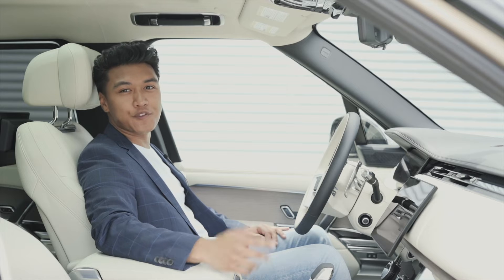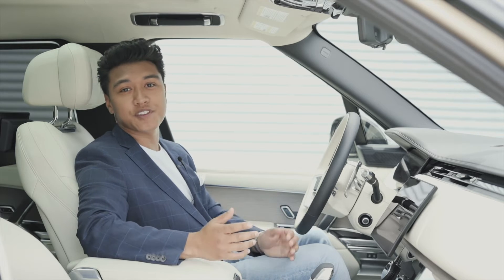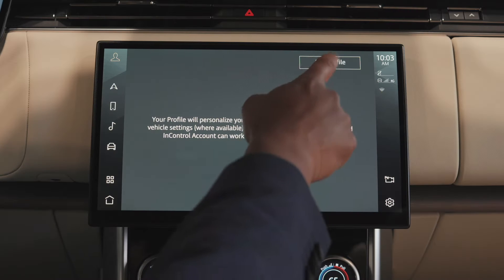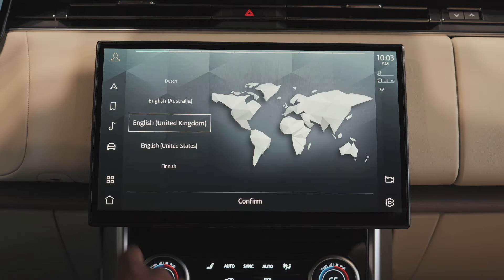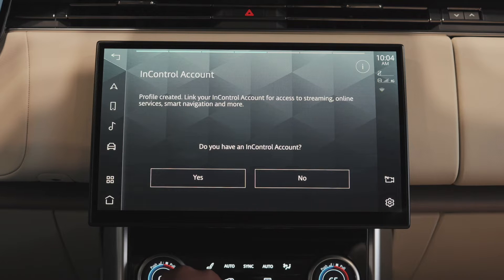One of my favorite things about the PIVI Pro system is how easy it is to get started. There's a brilliant setup wizard that helps get the ball rolling. Using the setup wizard, you can create your custom profile, connect your phone via Bluetooth, and sign into your InControl account to link your connected accounts.